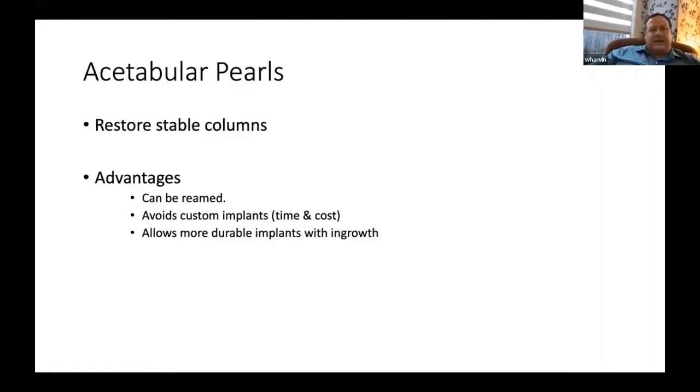Acetabular pearls: restore stable columns — if they're minimally displaced, you don't need much of a reduction, but if displaced you must reduce and create stable columns, then build to that with total hip or revision arthroplasty. The advantage over screws is that they can be reamed — particularly in the anterior column, where colleague's reamers would run into anterior column screws. It avoids custom implants that take time to order, are CT-mapped and 3D-printed, and are expensive. And it allows a more durable implant that accepts ingrowth.